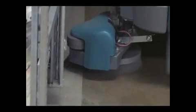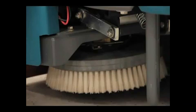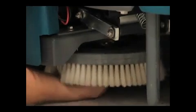The optional side brush provides a wider scrubbing path and allows you to clean next to walls and racks. To change the side brush, first stop the machine, raise the side brush, set the parking brake and turn off the machine. Next, manually spin the brush until the spring handles are visible and then squeeze the spring handles to release the brush. Place the new side brush underneath the side brush assembly and lift the side brush up onto the side brush hub until the brush locks onto the hub.